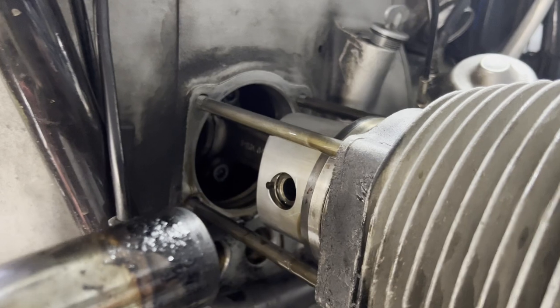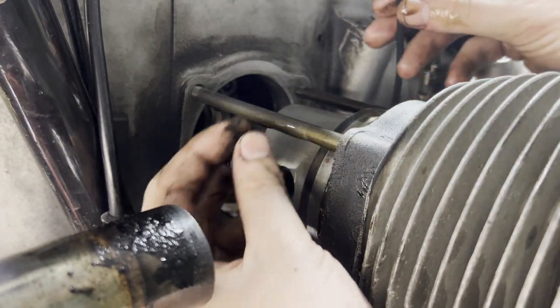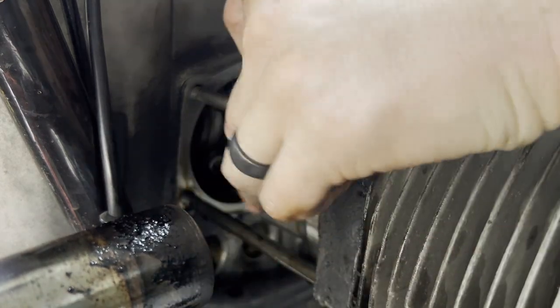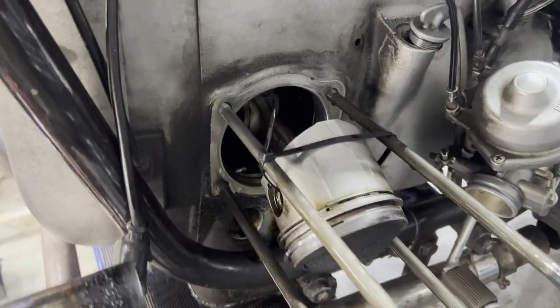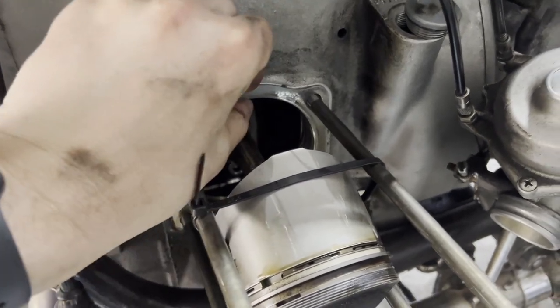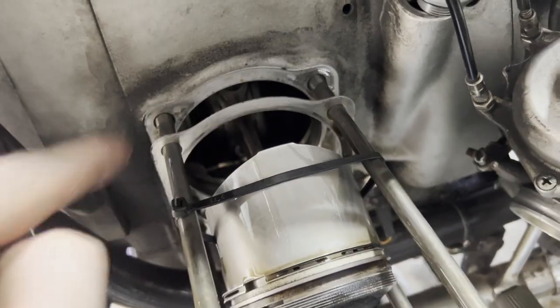You can see the piston there has a hole going through it. Run a zip tie through the wrist pin, and then zip-tie the piston up. Now there's going to be a gasket right here — some bikes do not have this gasket. Other bikes just have an O-ring.